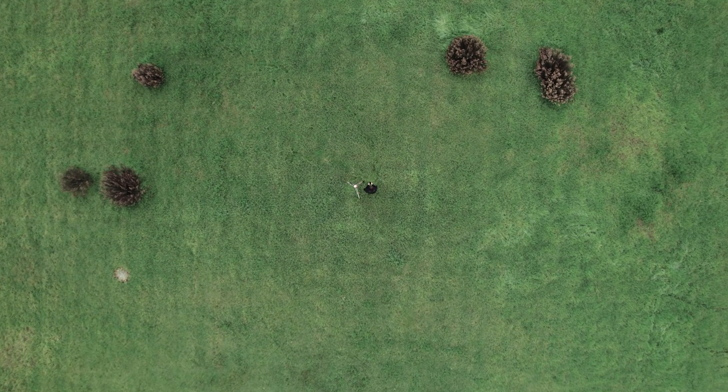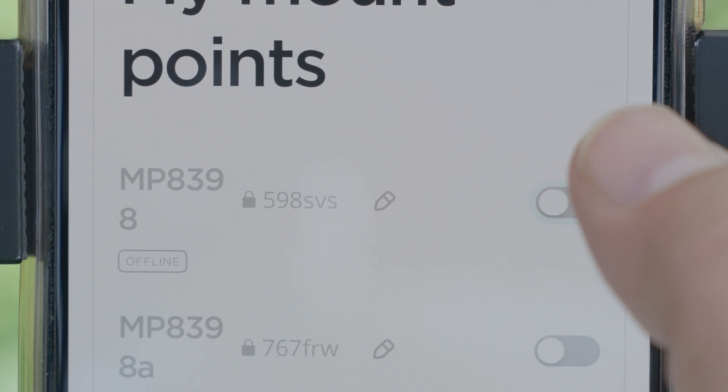MLID Castor is a cloud service. Sign up and get your NTRIP credentials.